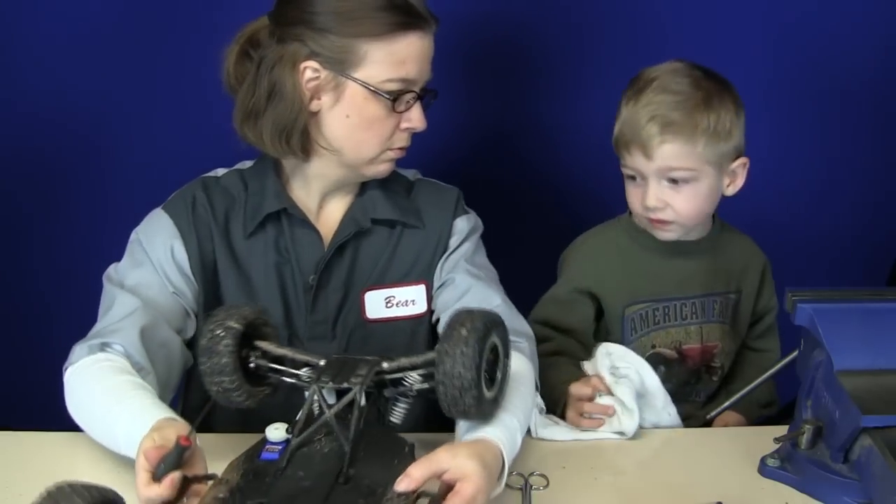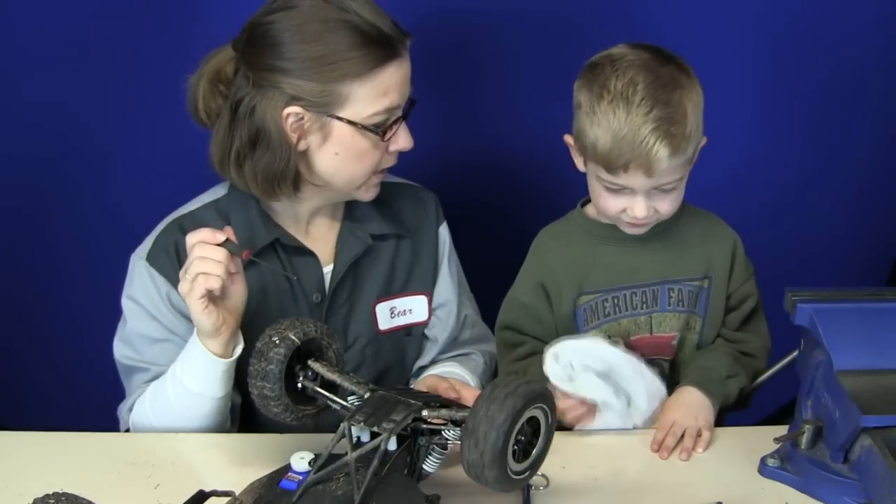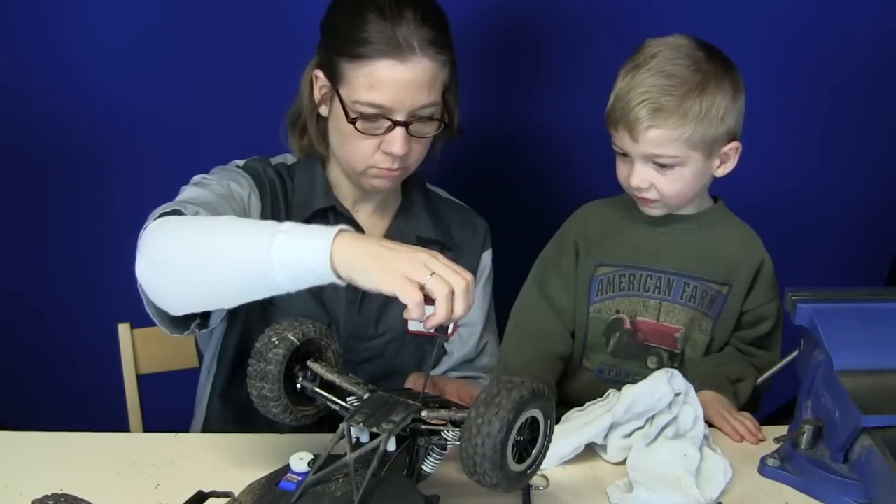Can you help me screw? We're redoing the bumpers on the Raptor today. Righty tighty, lefty loosey? Yeah. Lefty loosey. There you go. Loose.